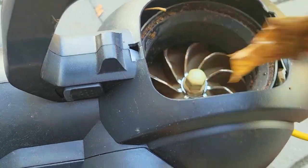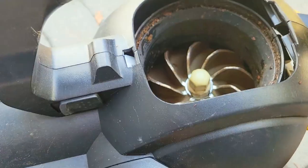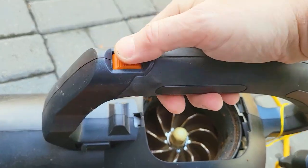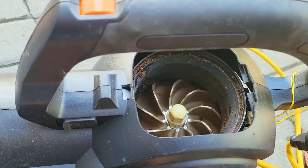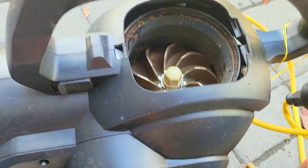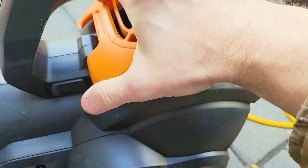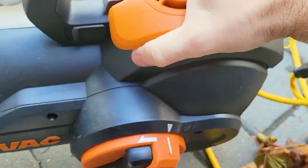Take all of these out — there you go, it looks fine now. You can't turn this on or off when the chamber is released, which is a safety precaution. Now I'm going to turn this on, and as soon as I pop this back on it's going to continue rolling.